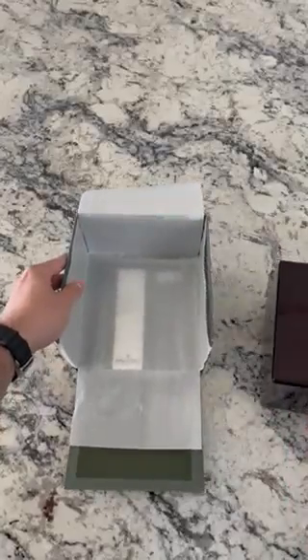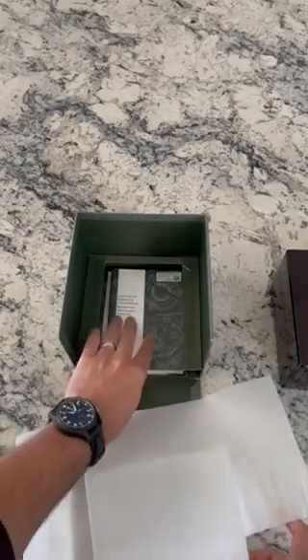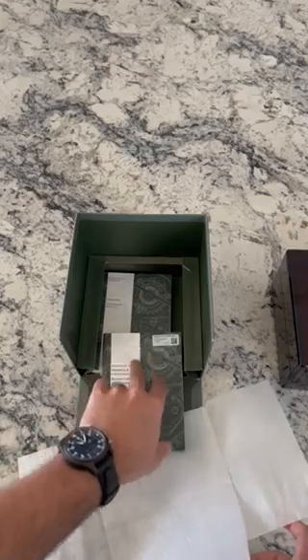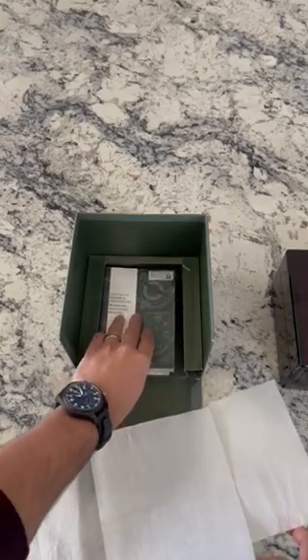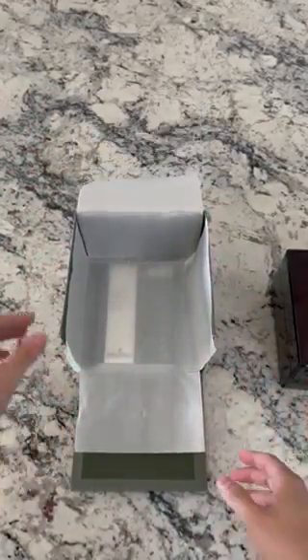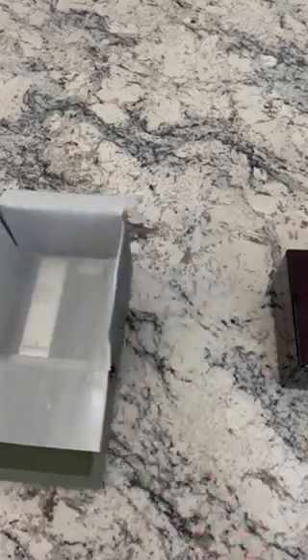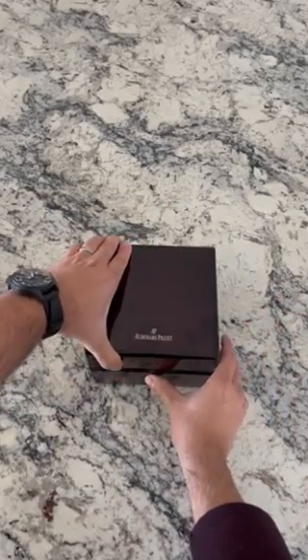I'll show you guys first where the booklets and handbooks are, which is right here underneath. Here's the certificate authentication booklet, which will have the warranty card inside, and then you have the chronograph booklet in case you have any questions setting the chronograph. This is what we call in the industry a complete set or a full set.